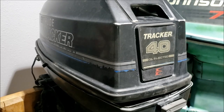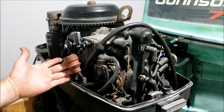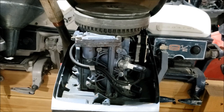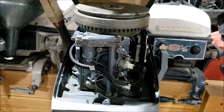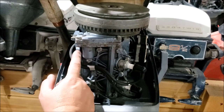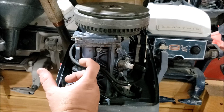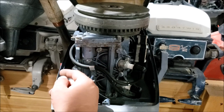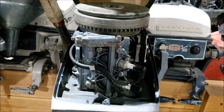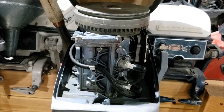If you have a control box that looks like this, this video is for you. If you have a points and coils motor with no electronics, you're not going to like it. You can still get a tachometer, but not a dashboard one. You can get one of the tiny tachs, which is an inductive type that wraps around one of the spark plug wires and gives you a tachometer signal plus engine hours.